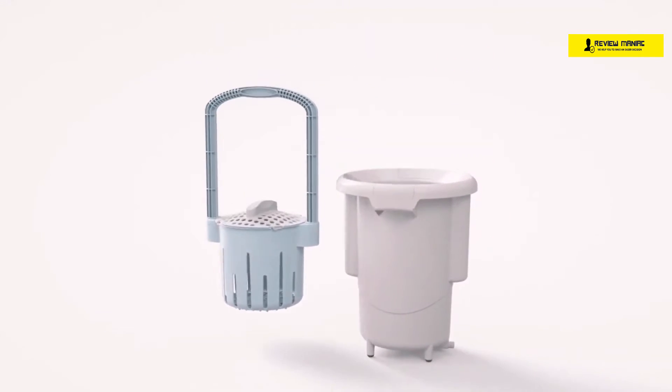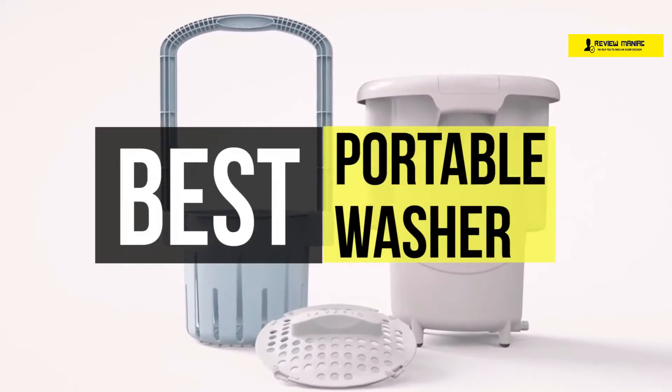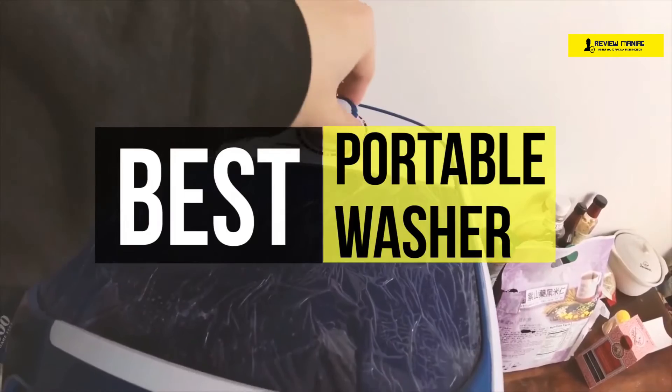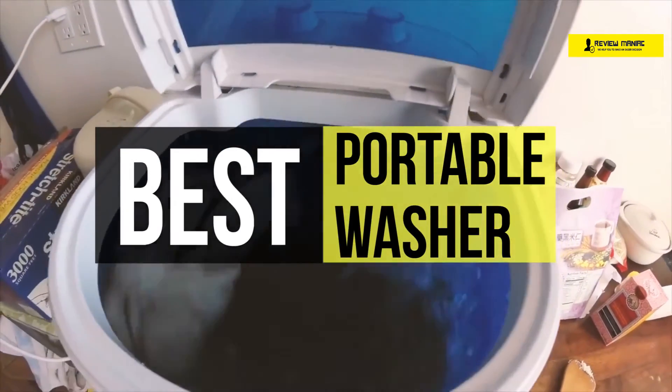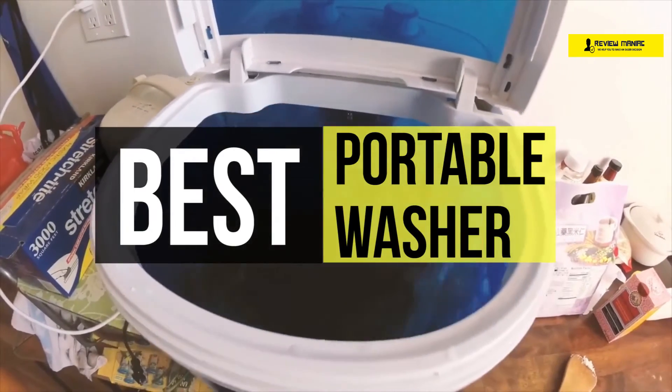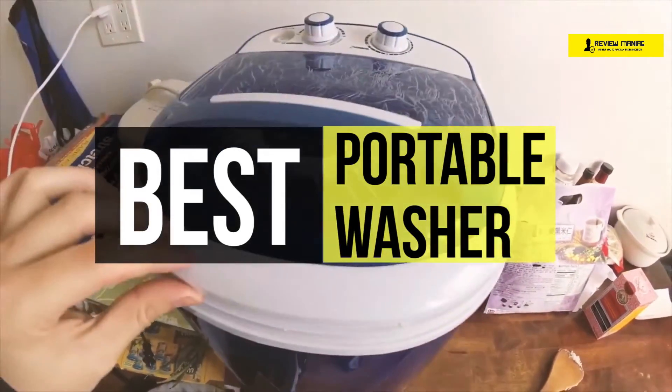If you don't have the space for a full-size laundry setup, a portable washing machine can help you cut down on the time and energy you spend on your dirty clothes. Portable washers come in both electric and manual models, so whether you're out camping or just trying to get clean clothes in an apartment or a small home, you can find one that suits your needs.